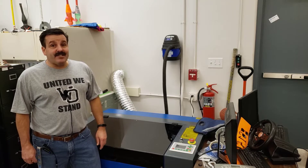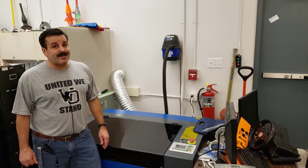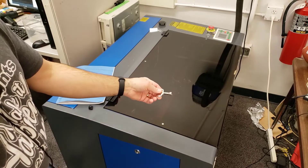Good day friends, it is me HL Mod Tech and I have finally found a home for the 55 watt laser. It's time to start that setup, so let's get cracking.